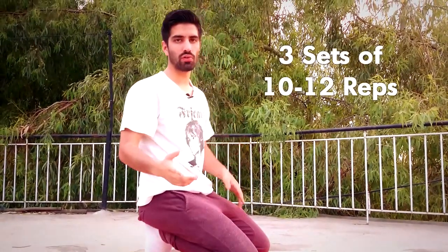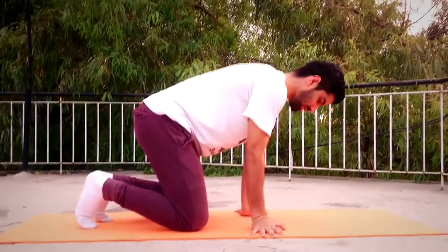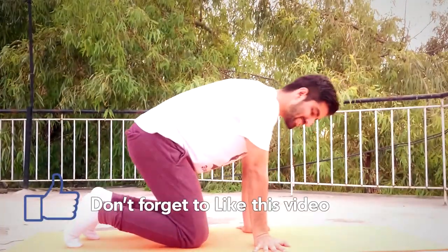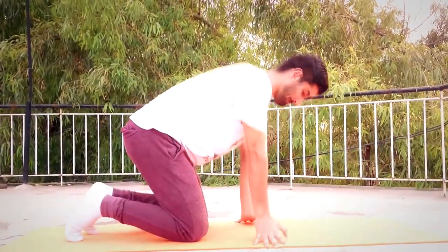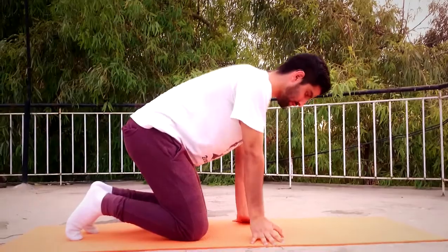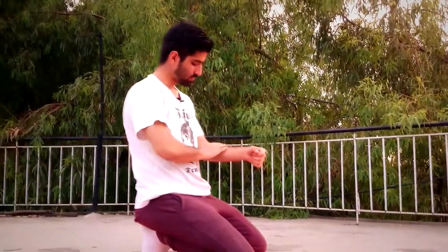Do somewhere around 10 to 12 reps of these. For our second exercise we are going to do the same thing but we are going to twist our hands outside 90 degrees. We are just going to turn our hands sideways and do the same movement again. As you can see my forearms are already pumped a little.